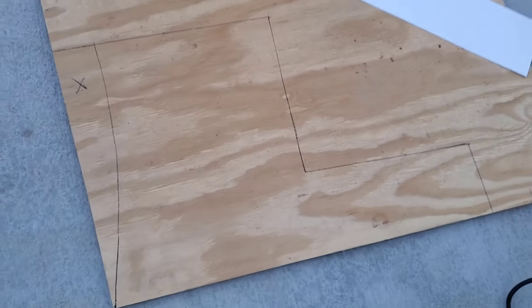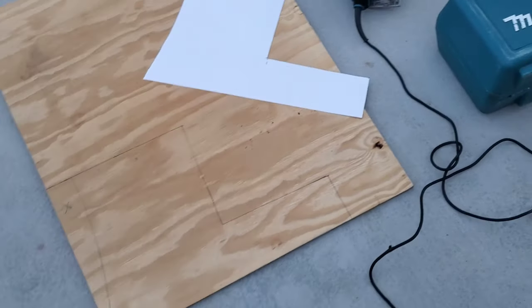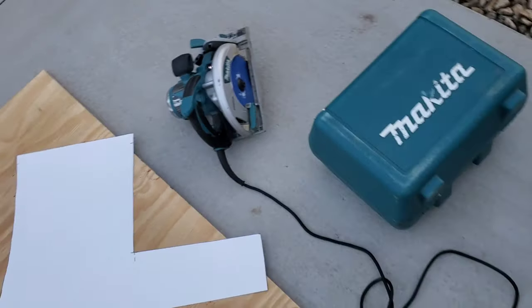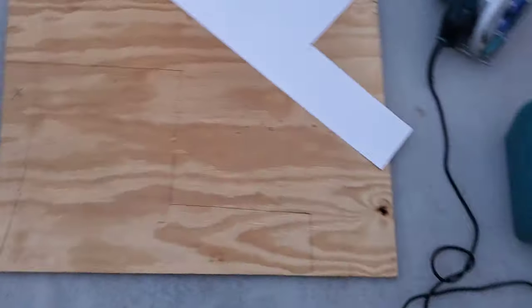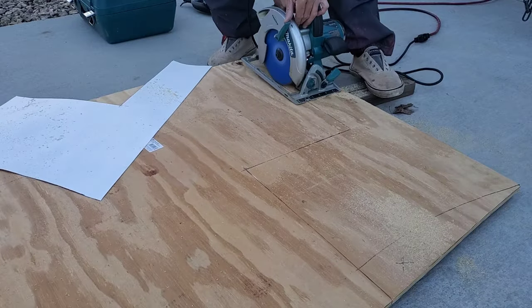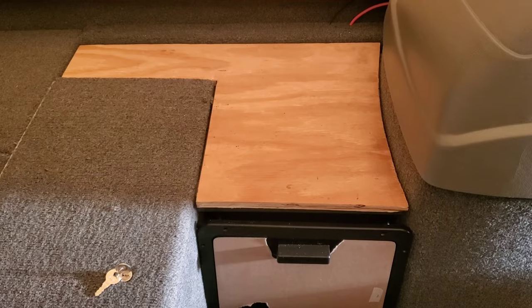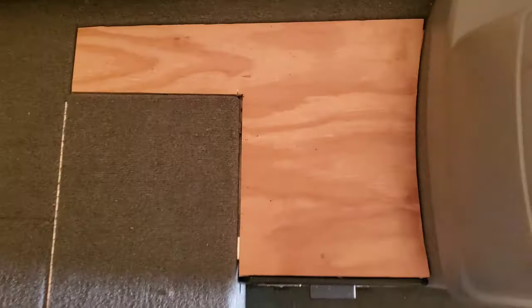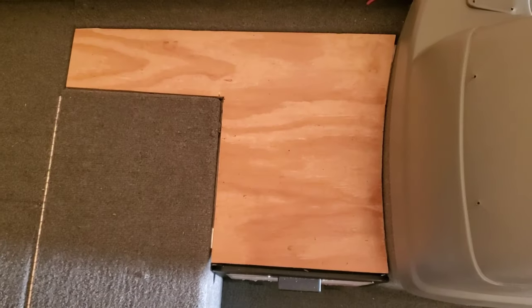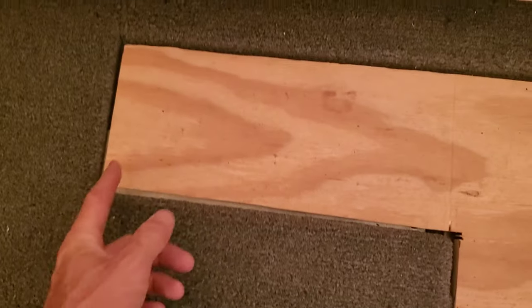I took the template and put it on the half-inch plywood — this is exterior grade — and just traced it out. I'm going to take the old Makita, hit it with the straight cuts, jigsaw on the curve, get the part cut out, and test fit it. Got the part all cut out. I test fit it in the boat and then had to trim a couple spots using a table saw — just ripped a little bit off an edge as needed. All in all, I've got a quarter-inch reveal around the perimeter of the part.